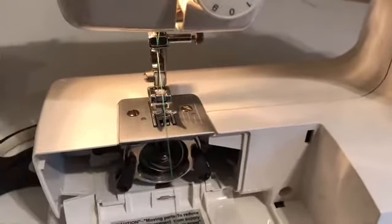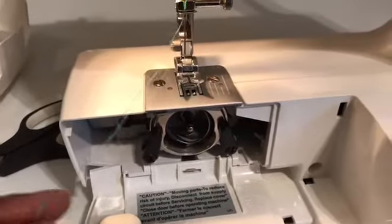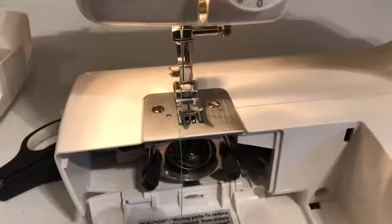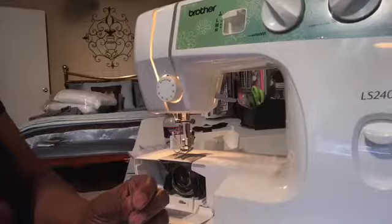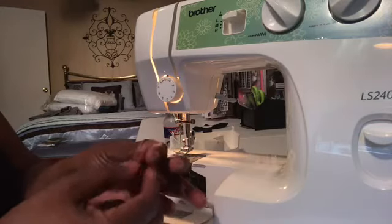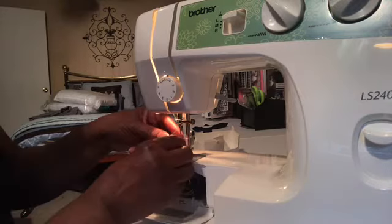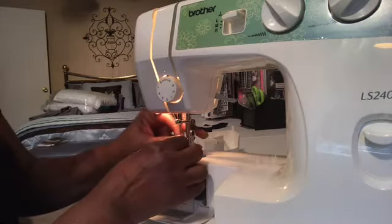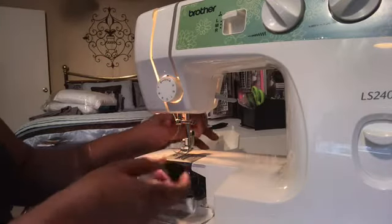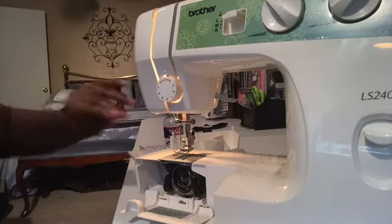Now I've got the sewing machine threaded down to here. This thread is the only thread that goes through the needle of the sewing machine. I wanted to give you a close-up view of how this bobbin works. I'm going to go ahead and put this thread through the eye of the needle — it threads from front to back — and I've got it in there. That's the thread from the top.